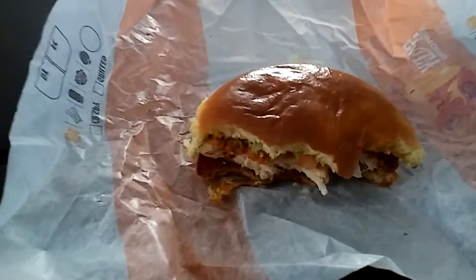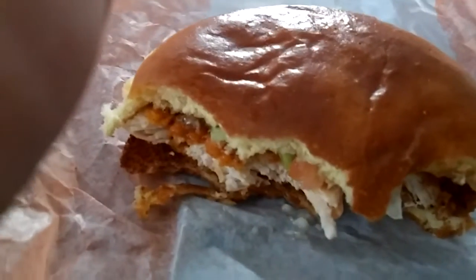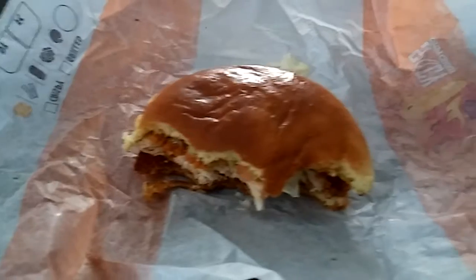There you guys have it — my little review of the Spicy Crispy Chicken from Burger King. If you liked this video, hit the like button, comment, subscribe, and do all that fancy good stuff.